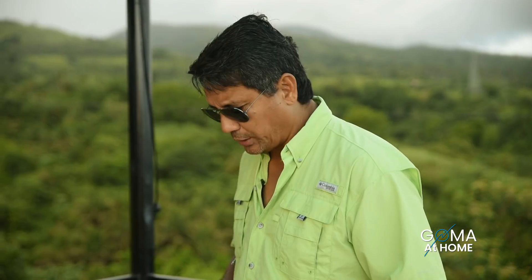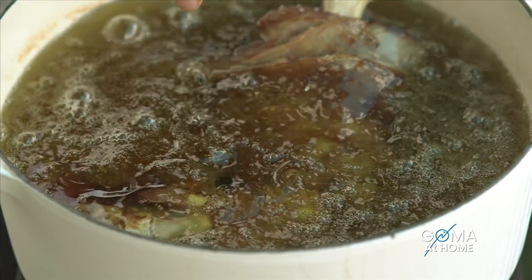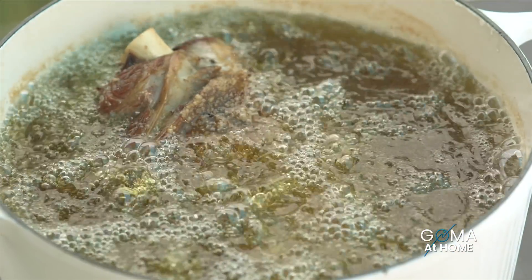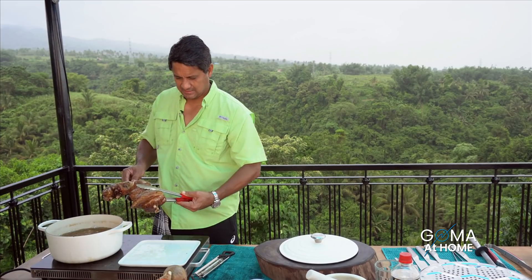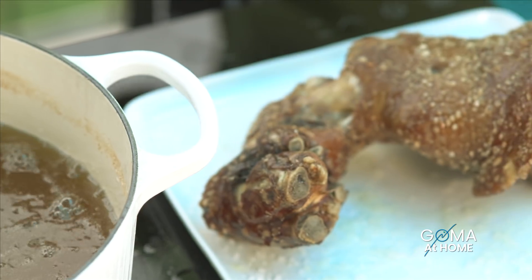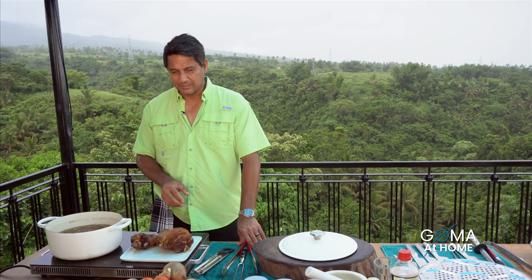Now we increase the heat sa oil natin. Putting it in — this will cook for about another 10-15 minutes. And then after 15 minutes, we'll take it out again. We'll let this cool for another 30 minutes. Mamaya we'll put this in high heat — last fry niya, and then we're done.